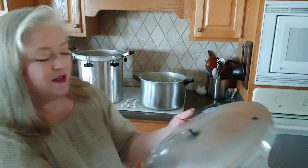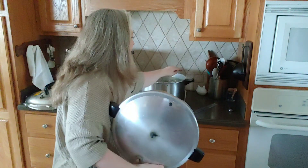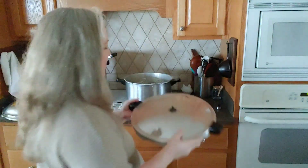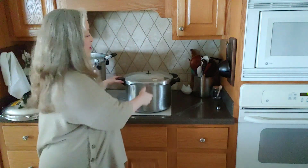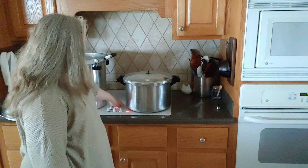On the Presto canner there is a little V on the handle. You want to take that V and line it up with the V on the lid. Once it's lined up, you just twist it until the handles line up — that locks it on and it will come up to pressure.